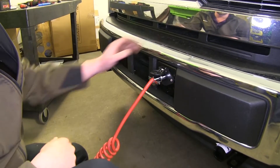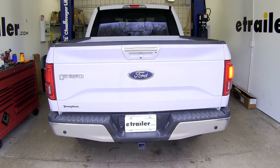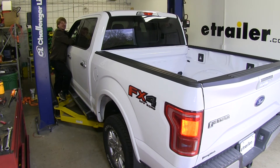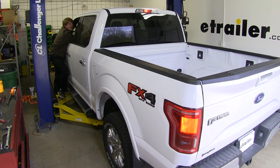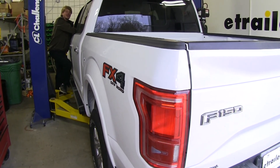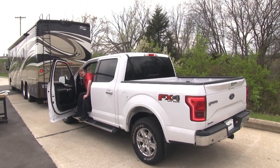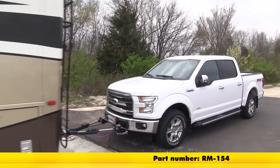Now that we're hooked up to our RV we can check out all of our circuits. As you can see we've got our taillights, left turn, right turn, and brake lights. Now if you're going to use a braking system when flat towing your F-150, verify if you need a brake light relay. When you hit the brakes in your RV that braking system applies the brakes in the vehicle, and it may override your turn signal. If the brake signal does override your turn signal you won't be in compliance with state laws, so you'll need to install a brake light relay to disable that overriding brake signal. As you can see now with our brake light relay installed and our turn signal on, when the brake is hit it's not overridden and everything works properly. That completes our installation of Roadmaster's universal high power diode wiring kit on our 2017 Ford F-150.